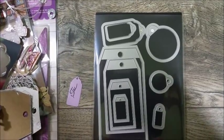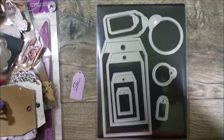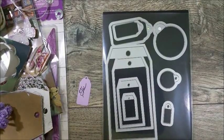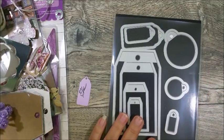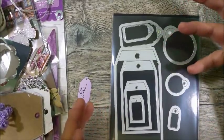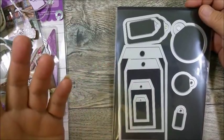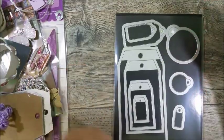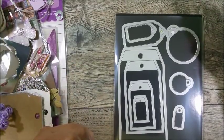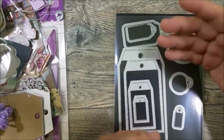Good morning everyone, this is Ida with Created to Create. I wanted to work on some stuff for beginner crafters. I see a lot of swaps come and go, and I realize that sometimes when we make tags, we don't make them sturdy like they should be. This is a beginner's tutorial on how to make a sturdy tag — one that someone will be glad to receive because it's not going to bend.